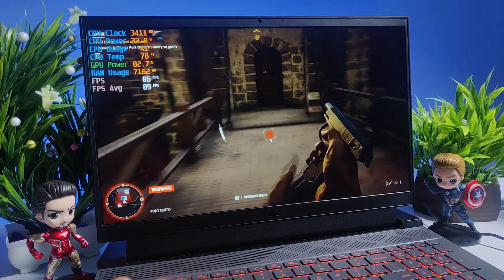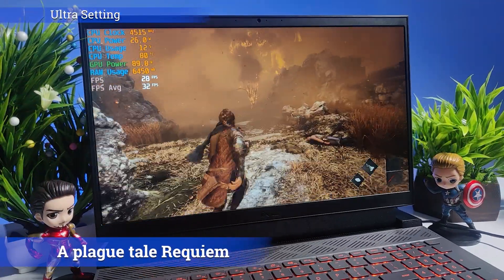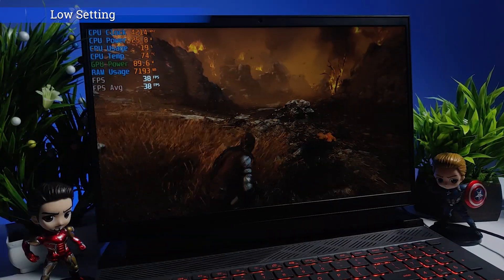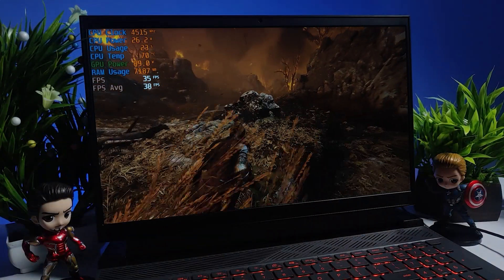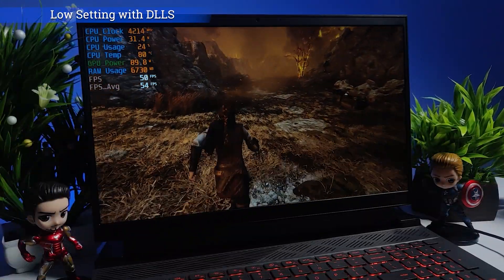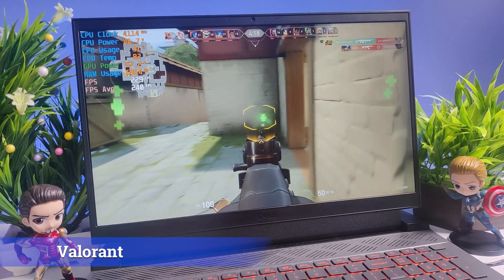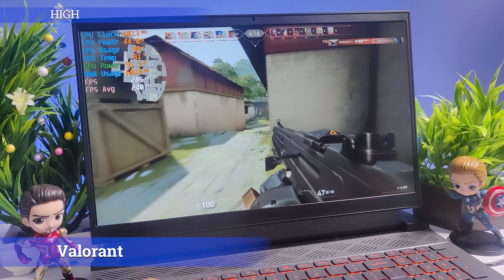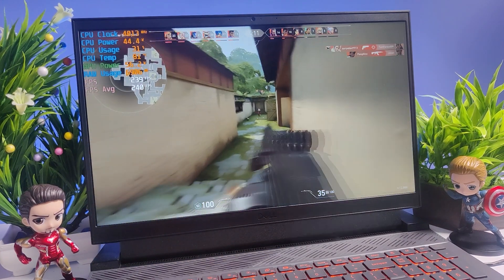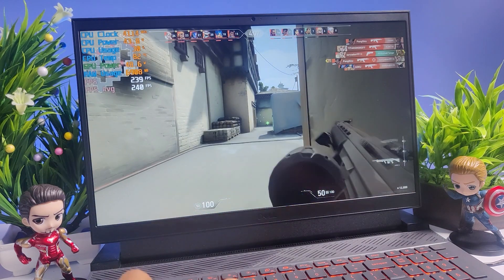Far Cry 6 at lowest settings gave around 89 FPS and runs very smoothly. A Plague Tale: Requiem at ultra settings is playable at 32 FPS, and at low settings 38 FPS without DLSS — with DLSS on at low settings you get 54 FPS. Valorant at high settings is playable at 240 FPS, running like butter — if you're a Valorant fan you're going to love the gaming experience on this laptop.